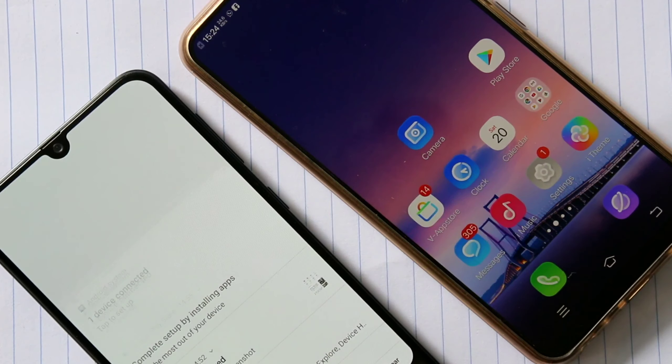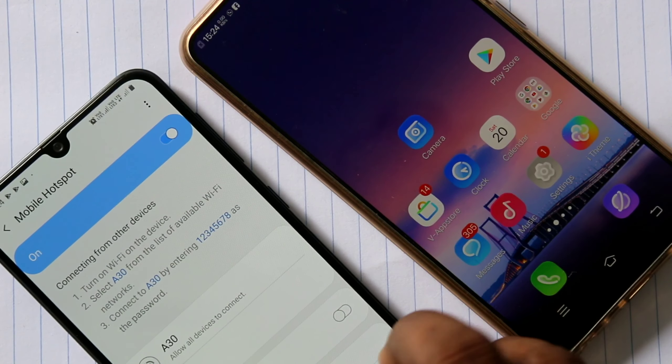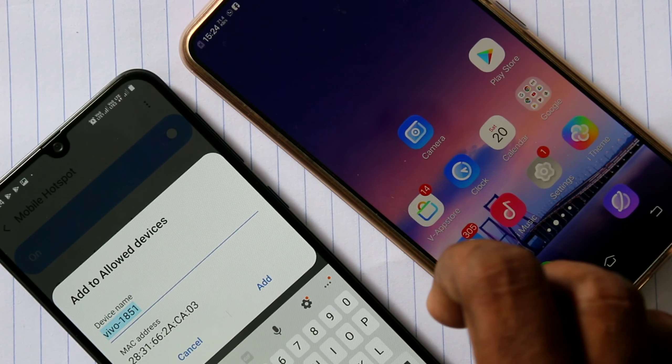Now check for the connection on the A30. Yes, one connection has been made. You can also name that connection.